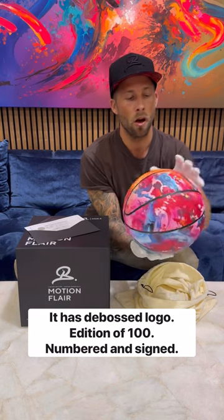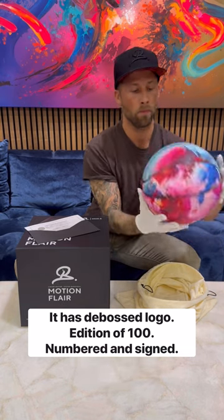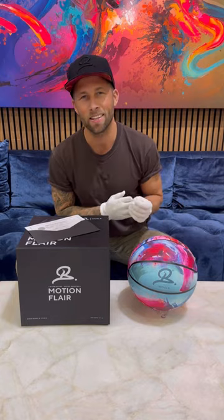It is an edition of a hundred, numbered and signed, and it is coming out this Wednesday, March 13th. I'm very excited to see this out in the world with you all.